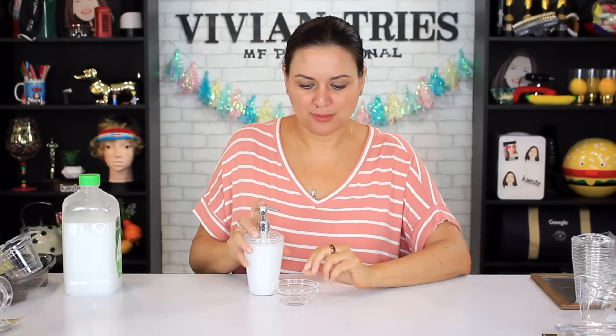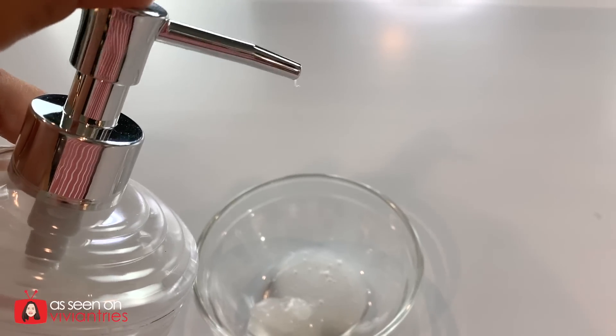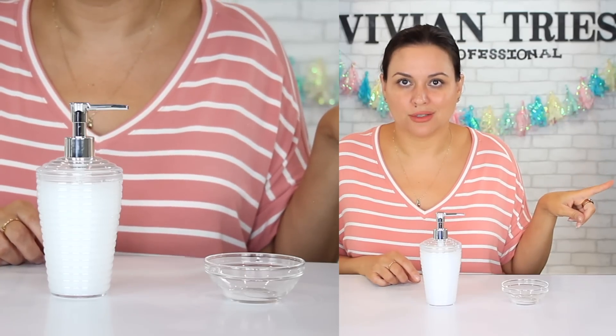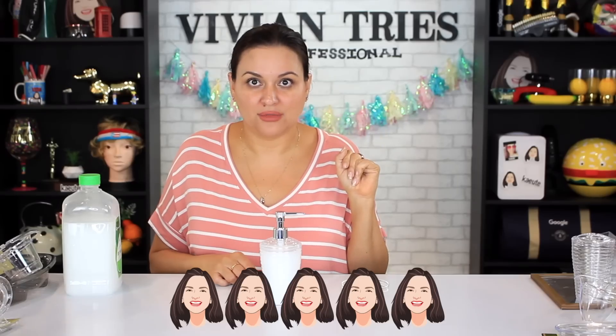Let's test the pump just to make sure it's not... This is great, you guys. Look at that — this is an excellent deal. Somebody pull it up on the Walmart website and let me know how much you're gonna pay for this at Walmart. It's not gonna be a dollar and a quarter. This was totally worth it. Just wait till you see the entire setup. The pump works excellent. I'm gonna give the soap dispenser five Vivian heads.